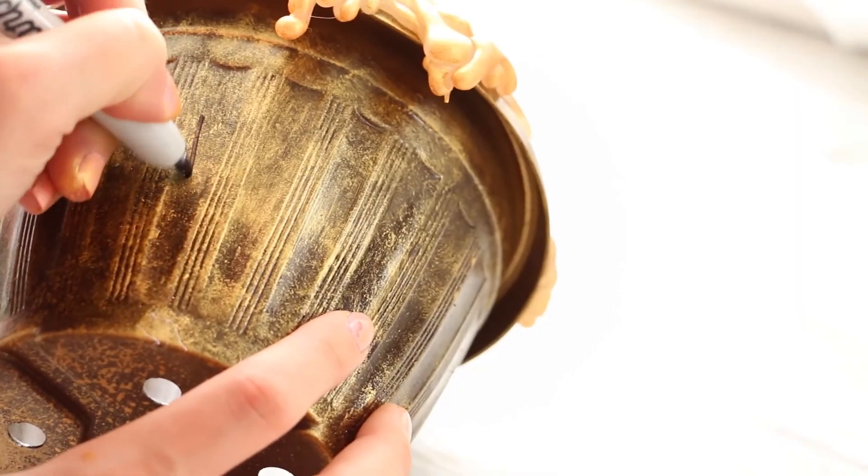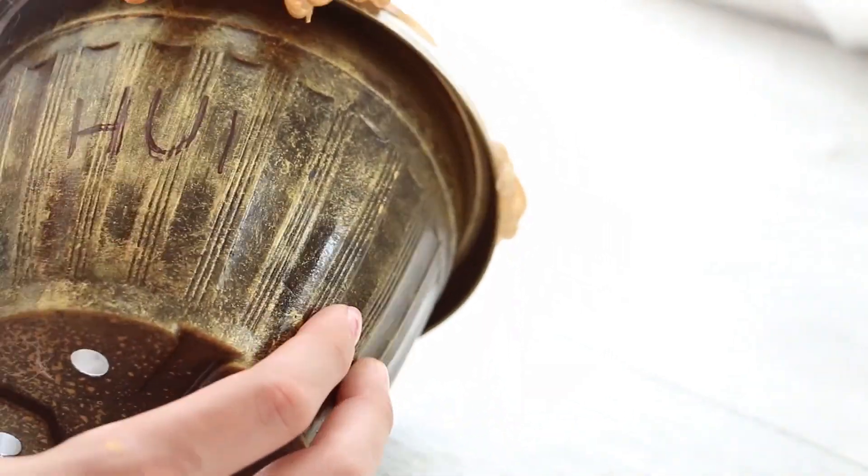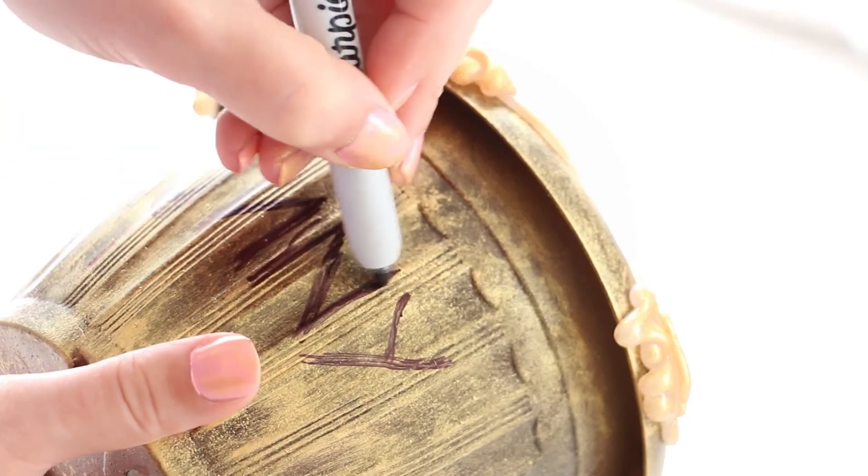Finally, you're going to finish it off by taking your permanent marker and writing the word 'honey' on the pot. Just remember to put some of the letters backwards, just the way Winnie the Pooh would write it.